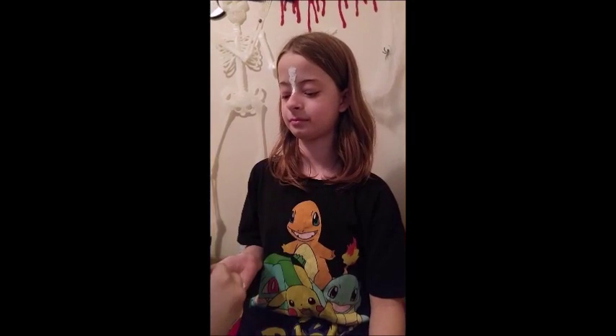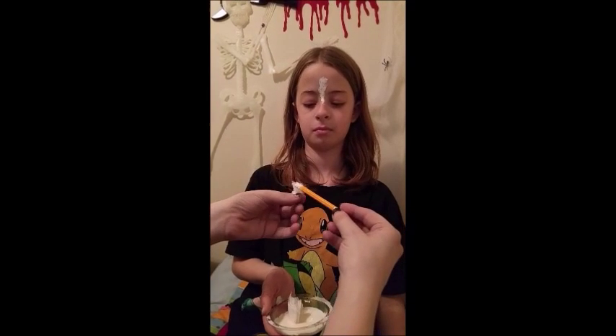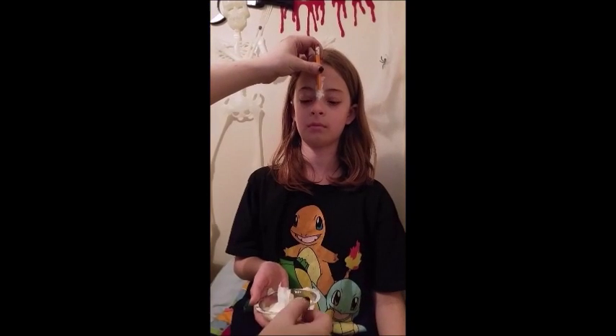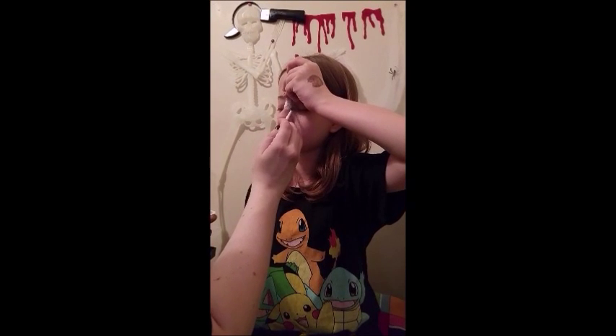Dip the end of the pencil in latex and wrap it in a thin layer of cotton, then stick that to the face. My model is holding the pencil so I can secure it to the face with more latex and a paintbrush.